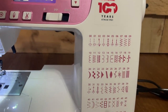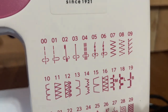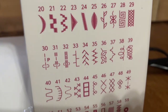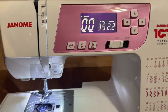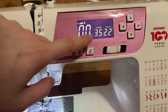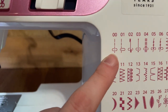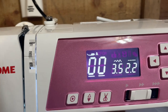So we have 60 stitches on this machine — everything from regular straight stitches to some decorative ones, buttonholes, and so forth. Right here, these two numbers are telling me which stitch I have selected. Right now it says zero zero, and zero zero is just my regular straight stitch.